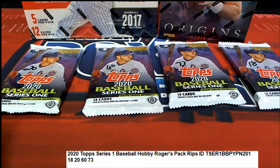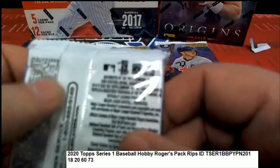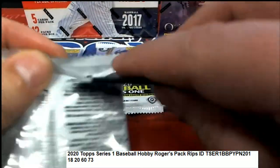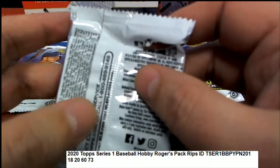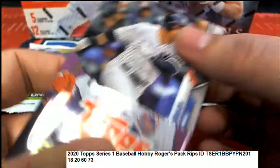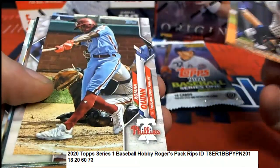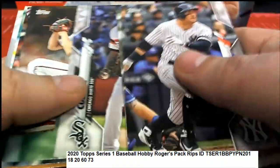All right, here we go. Good luck Roger, we'll start off with your pack 18 and go through some of your packs here in Series One, see if we can hit big. We can find an autograph or variation, or just some good rookie cards - wherever the case may be, we will find out right now.